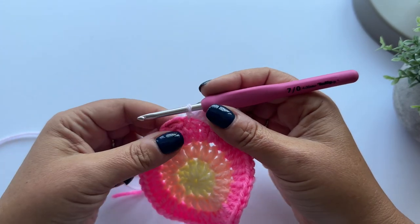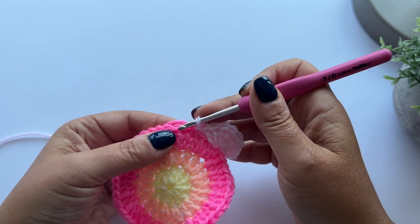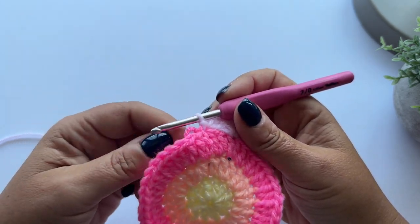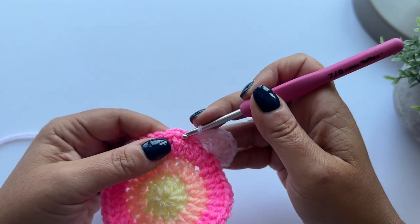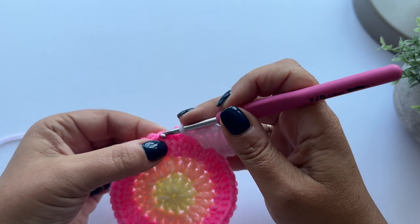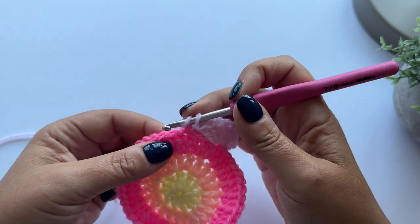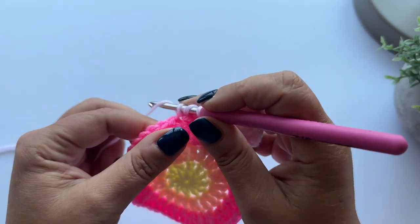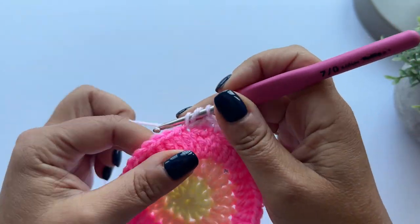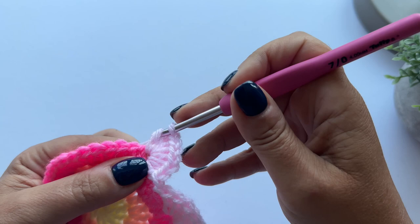Now I'm going to skip two more stitches - skip one, two stitches - and I'm going to make eight treble crochet into the next stitch. So skip one, skip two, and then into the third stitch I'm going to make eight treble crochet. Yarn over and start making your stitches - one, two... seven, eight.